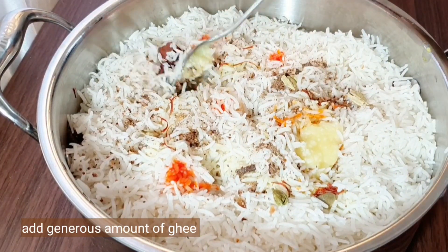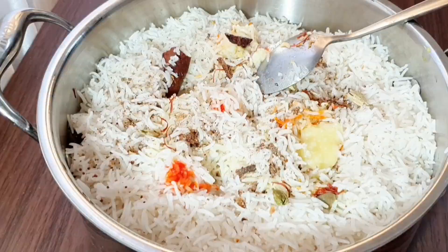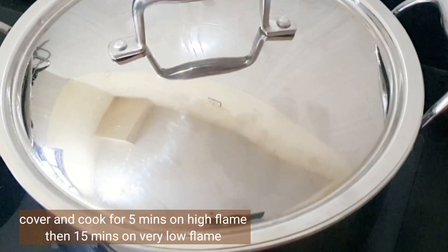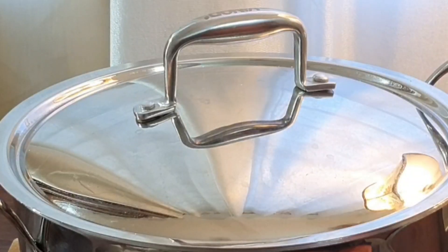Add a generous amount of ghee — about two to three tablespoons. Cover and cook for five minutes on high flame, then fifteen minutes on very low flame.